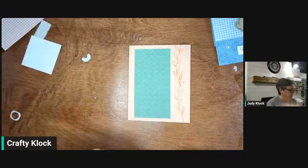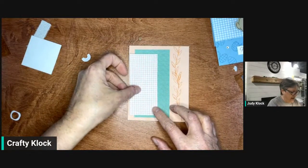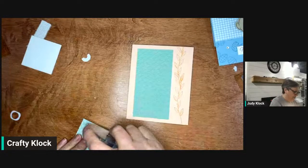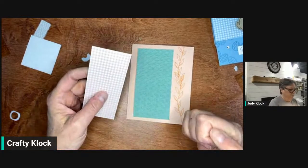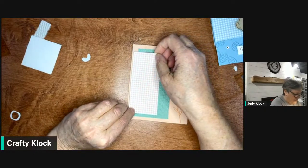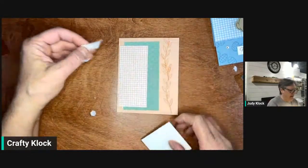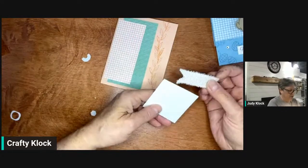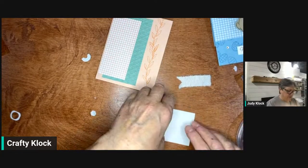Now we've got a piece of our Country Gingham DSP — using Country Gingham DSP — and we're just going to lay that down over our stamped piece. This piece is two by four and a half, so each layer is a half inch shorter and narrower than the piece it's going on top of. Before we do that, I have a piece of our frayed white ribbon. Not my favorite ribbon — those of you who know me know I like a nice ribbon. This one is really only good for laying down on a flat surface.